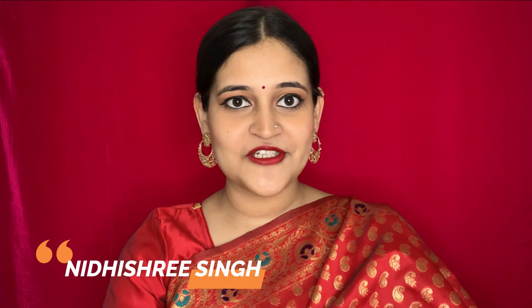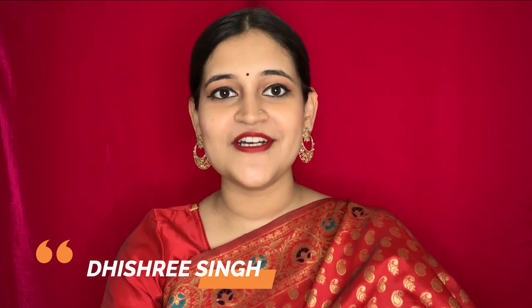Hey guys, in today's video I'm going to show you my Durva Puja look, so let's begin. First I'm going to use a primer — the primer is from Lotus Herbils.